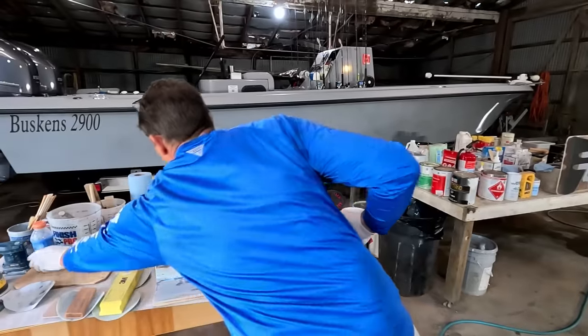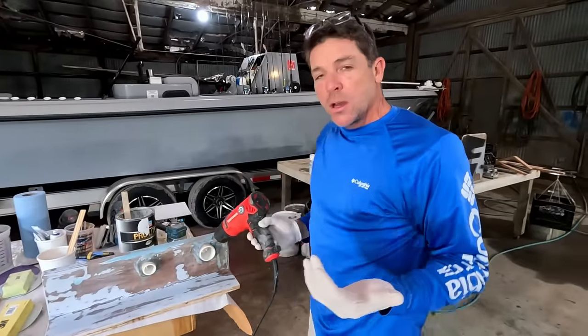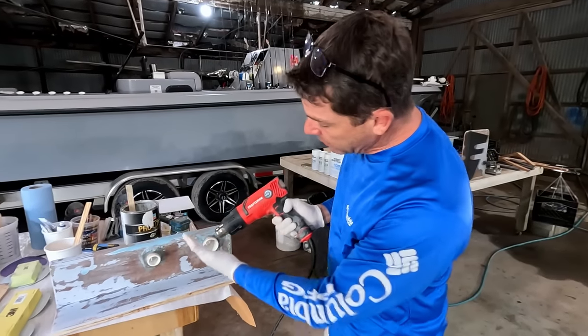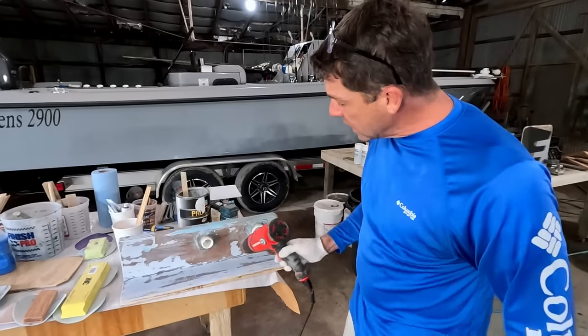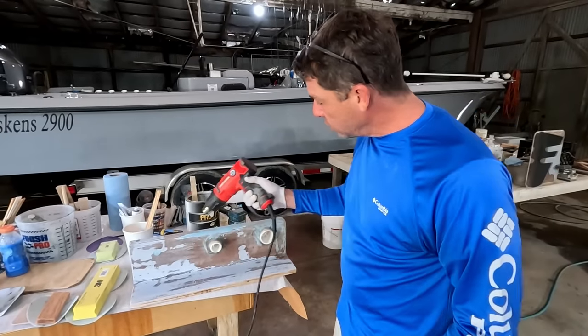If you have concerns that the surface may still be damp or too cold, sometimes we will use a heat gun. Obviously you wouldn't want to be anywhere near a container of acetone with an open flame. Acetone is highly flammable — it's about like gasoline. A heat gun is an element, not an open flame, but if it makes you nervous, do what you got to do.